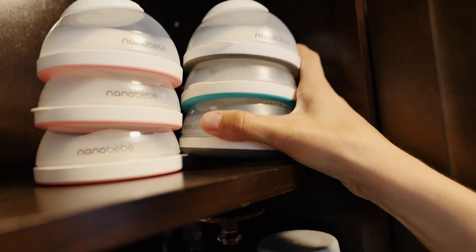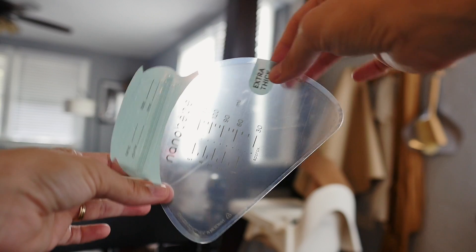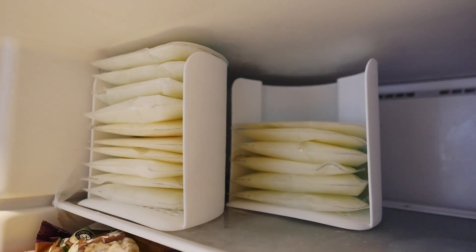It's so compact and clean. I actually really liked using Nano Baby's storage bags and organizer for that very same reason. The bags are thick and sturdy, and the way they're stored looks great — the things you get excited about as a pumping mom.